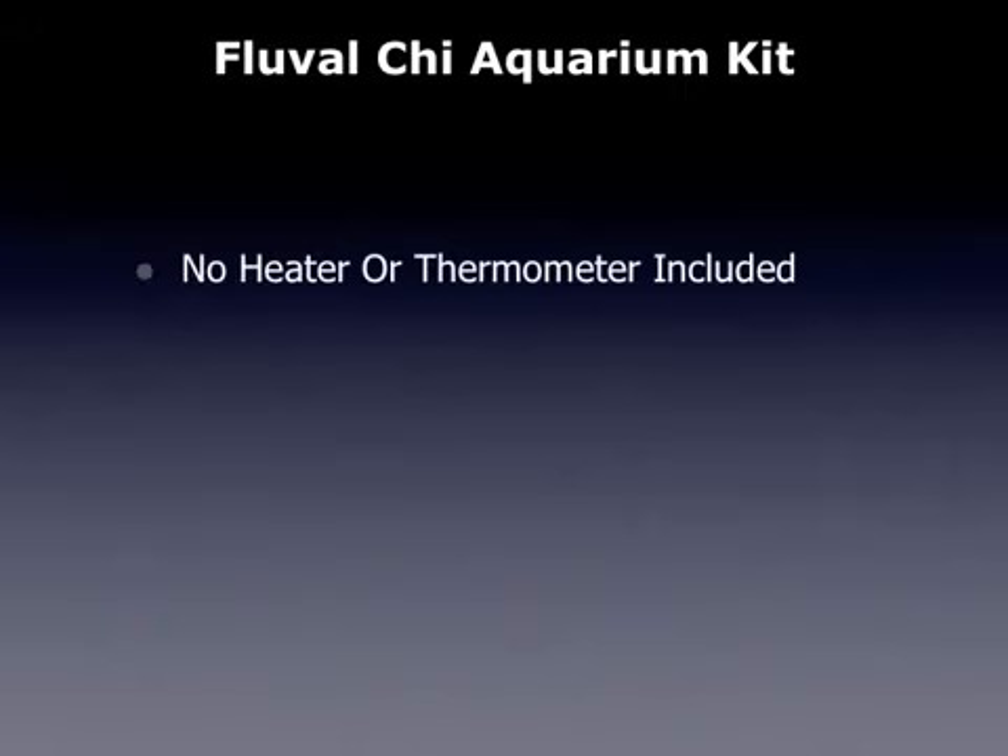Some of the drawbacks: there is no heater or thermometer included, and there is no power switch. Other than those couple of things, if you are looking for a small aquarium, this Fluval Qi really is going to brighten up any room and is going to be a great addition. I hope you enjoyed it. Thank you.